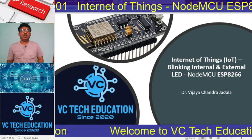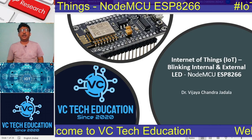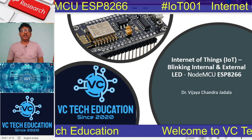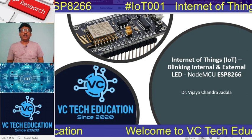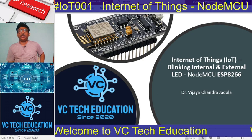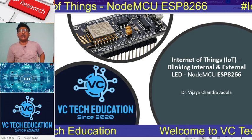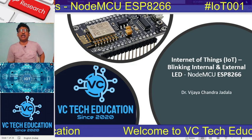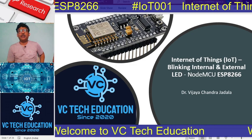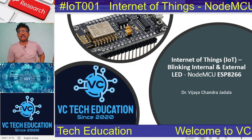Hello, I, Dr. Vijay Chandra Jadala, welcome you to today's session on IoT practicals on behalf of VC Tech Education. We are going to see the practicalization on blinking internal and external LED on the NodeMCU ESP8266 model.